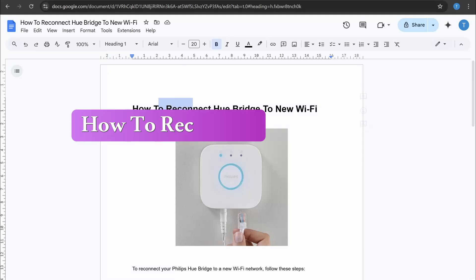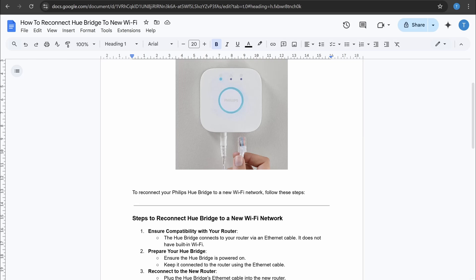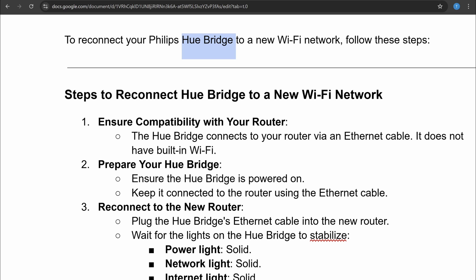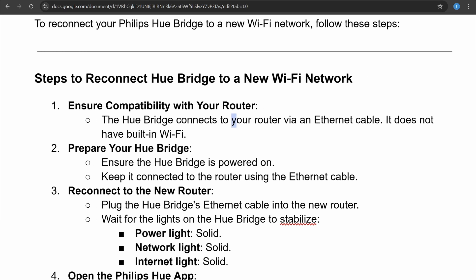In this video I will show you how to reconnect Hue Bridge to new WiFi. To reconnect your Philips Hue Bridge to a new WiFi network, you can follow these steps. The first thing you need to do is ensure compatibility with your router. The Hue Bridge connects to your router via ethernet cable — it doesn't have built-in WiFi.